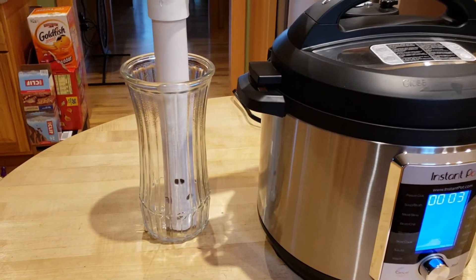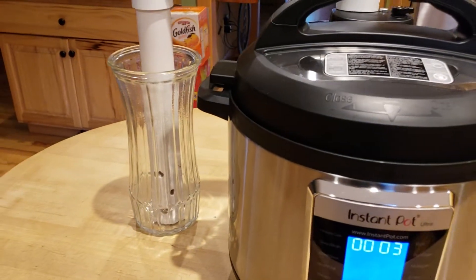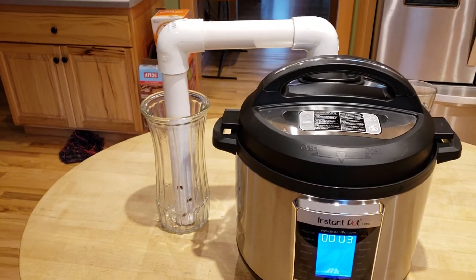This is a flower vase, so if you don't have a flower vase, go out and get your significant other some flowers and you can get a free vase along with it.